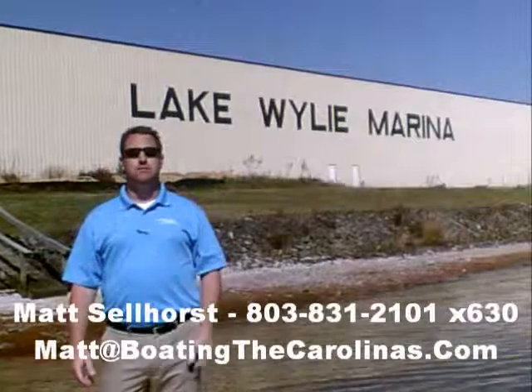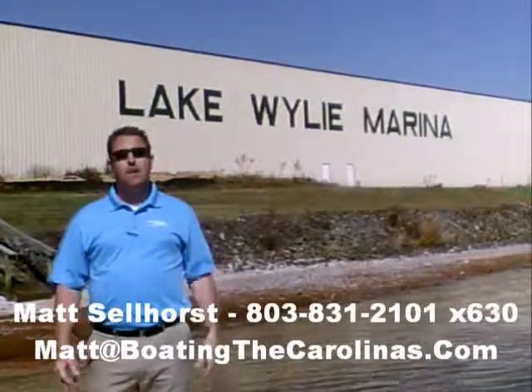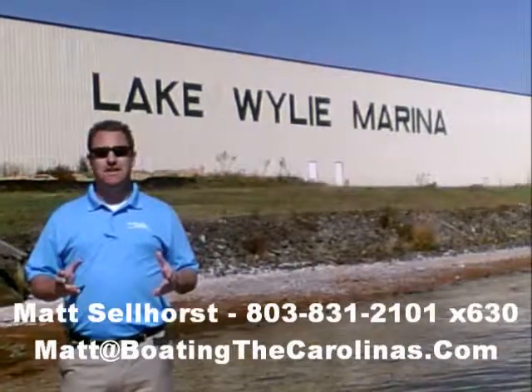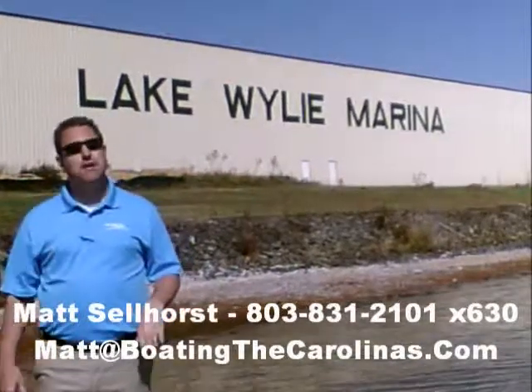Hi, I'm Matt Sellhorst, the Pleasure Boat Specialist here at Lake Wiley Marina. We're just outside Charlotte, North Carolina. I appreciate you stopping by to check out this video boat walkthrough. Come on, let's go have a look.